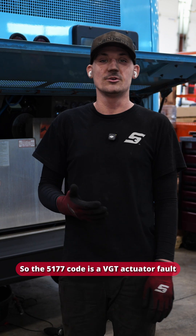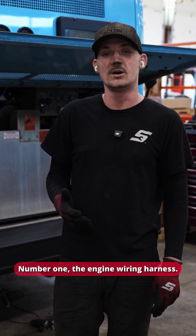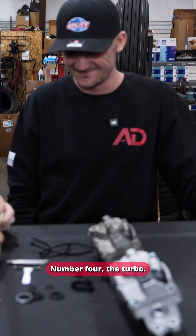The 5177 code is a VGT actuator fault and it could be one of four things: number one, the engine wiring harness; number two, the ECM; number three, the VGT actuator; number four, the turbo. We're going to start with the engine harness.